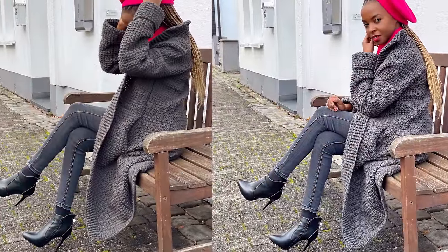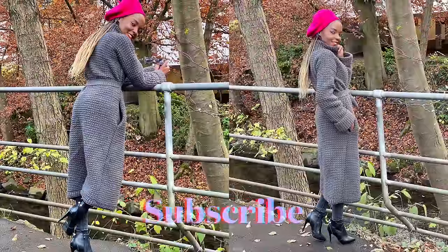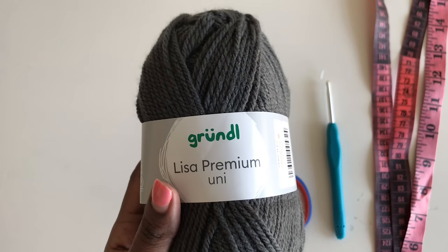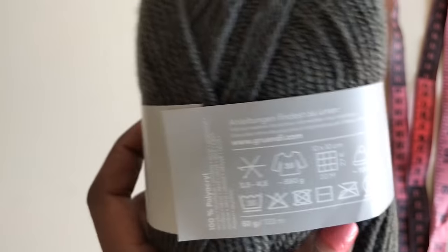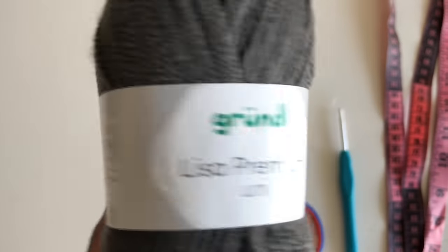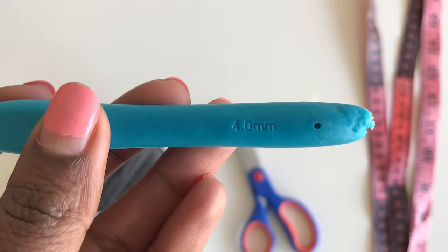We are going to go straight into the tutorial, but before we do, if you haven't subscribed, please subscribe. For this tutorial I'm going to be using medium weight yarn, 133 meters, 50 grams. I used 20 of these — two packets. Get any medium weight yarn you have. You'll also need scissors and a 4.0 millimeter hook.